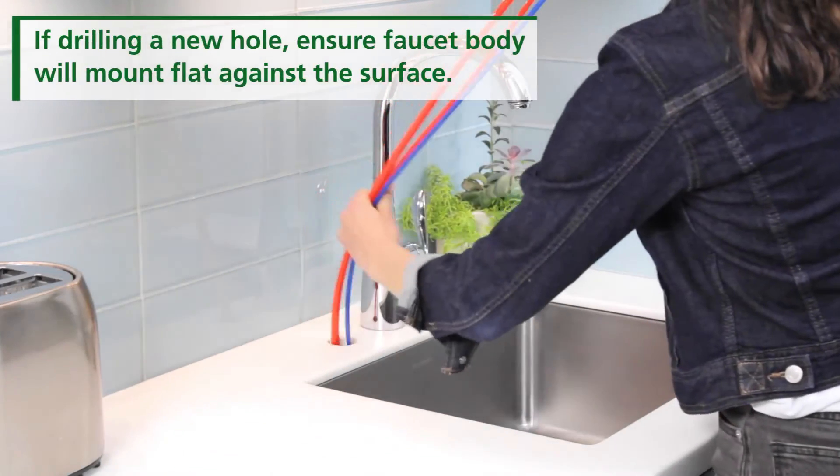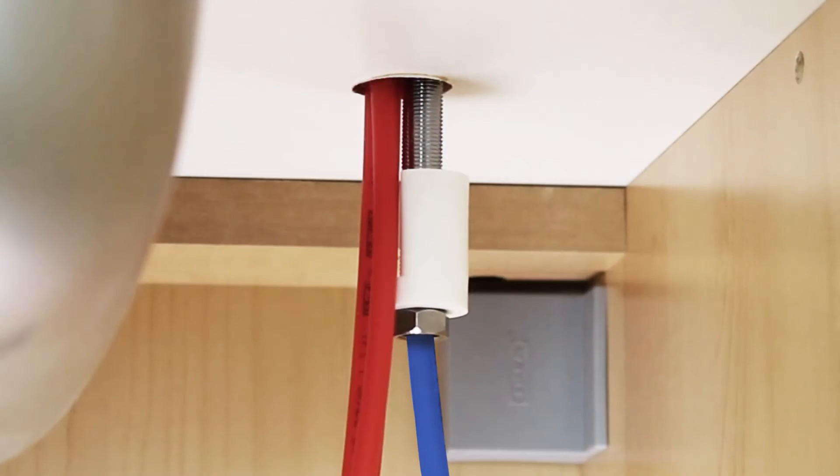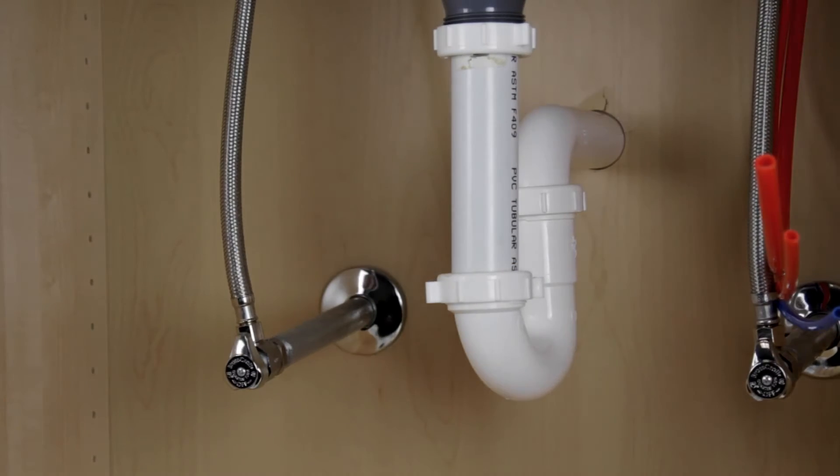Feed the faucet with pre-connected tubes through the counter hole. Slide the slotted faucet washer onto the threaded base and tighten with an adjustable wrench.